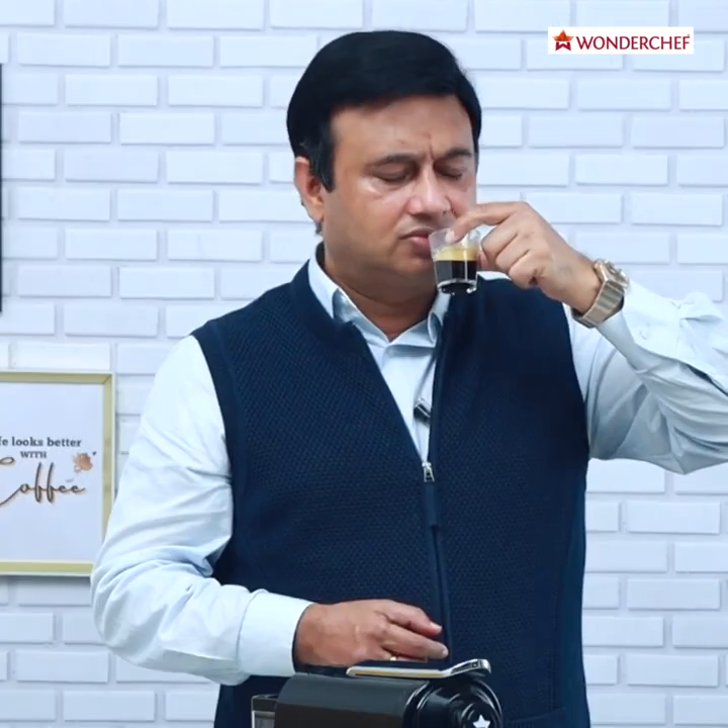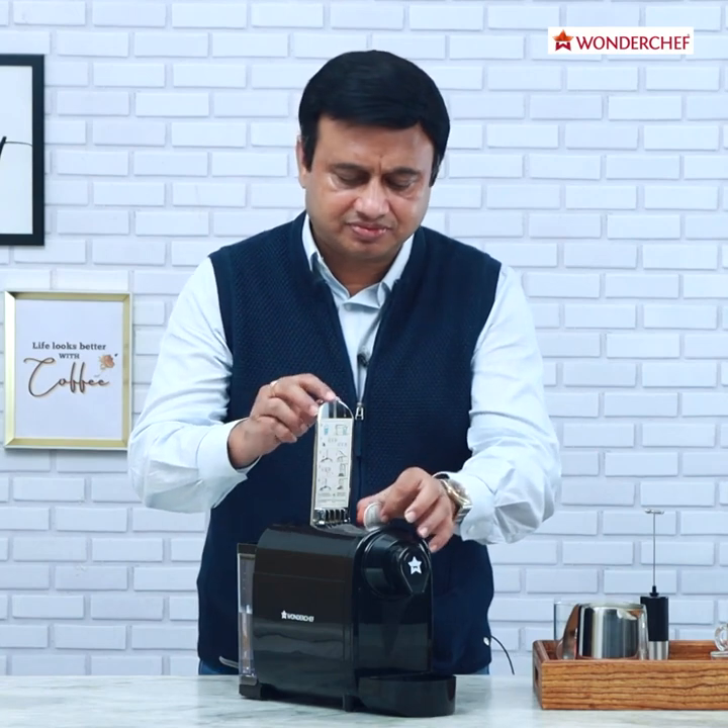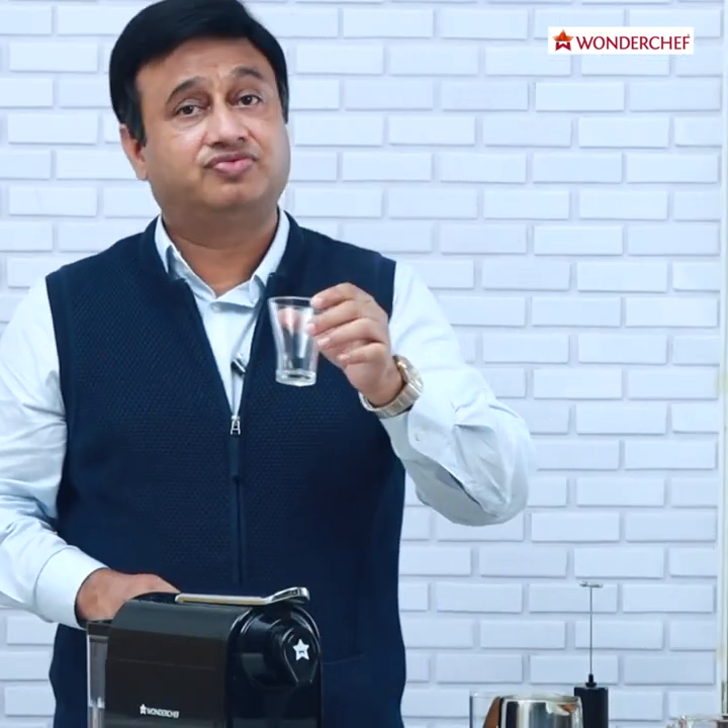This short espresso is also called a Ristretto. Wonderful. Now we will put a fresh capsule and we will take a normal espresso shot of 40ml.